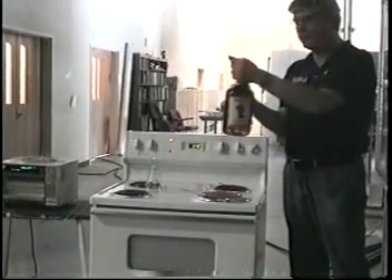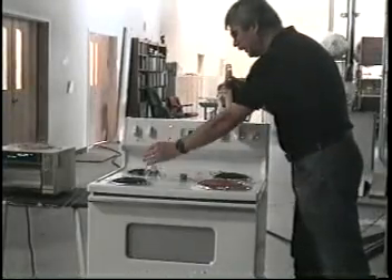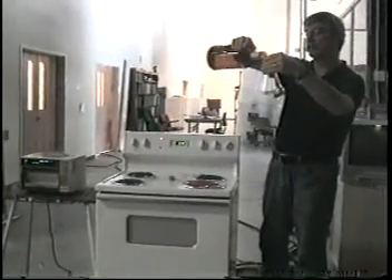It hasn't been opened yet, and I'm opening the seal now. We're actually running in 375 milliliters, so about that.